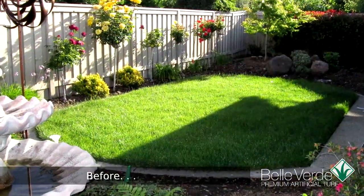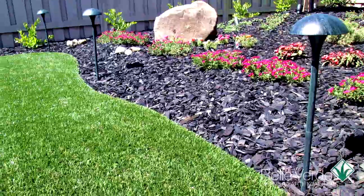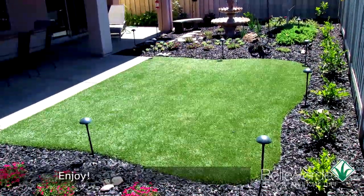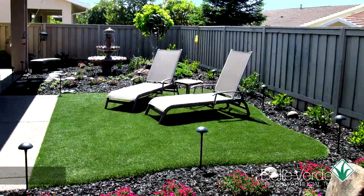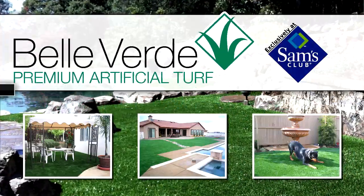Let's take a look at where we started and how it looks now. See how the customer has updated his yard with new bark, plants, irrigation, and lighting. Well, now you're done. Sit back and relax. Enjoy the extra time you now have thanks to your new, low-maintenance Belverde Artificial Grass lawn, exclusively at Sam's Club.